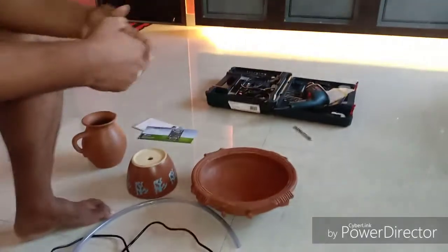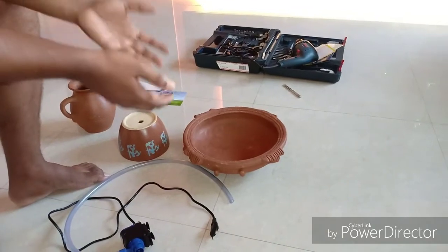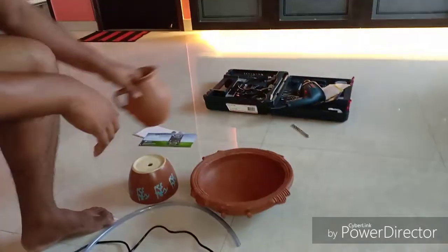Hello everyone, welcome to Urbanscape Bangalore. In this episode we will be looking at how to make your own water fountain in just Rs. 1000.